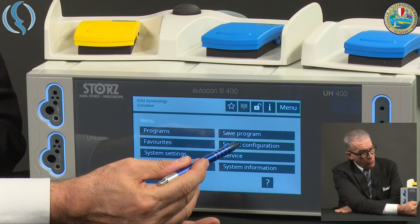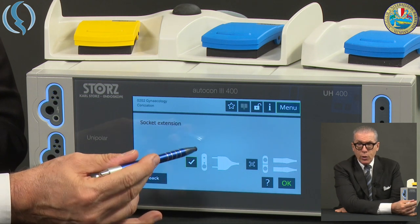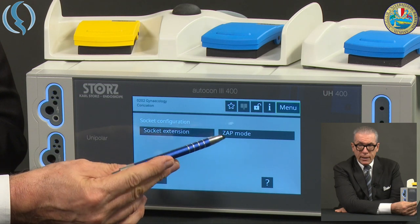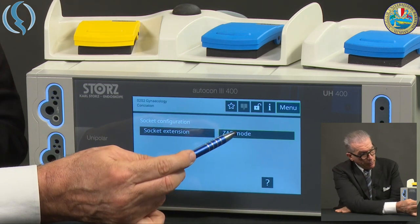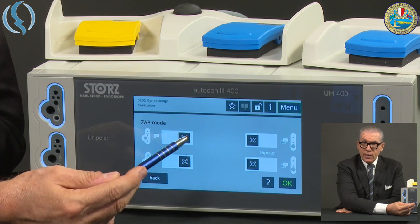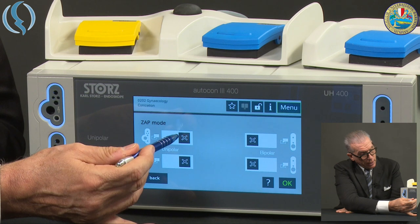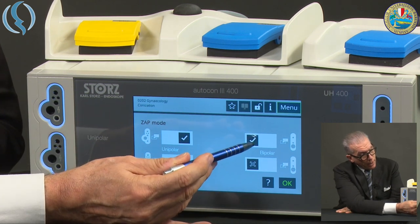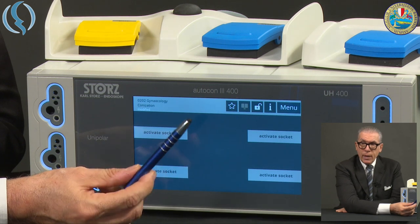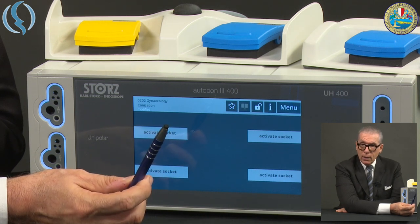Socket Configuration: you need to take care of the socket configuration. Under Socket Extension, you choose which connectors should be available depending on your cable. The most important to understand is Zap Mode — it's a real zapping mode between sockets. Here you decide which sockets can be zapped. For example, we choose the first monopolar and the first bipolar socket and confirm. As soon as we connect the cable, you will be able to choose two different modalities inside one socket.